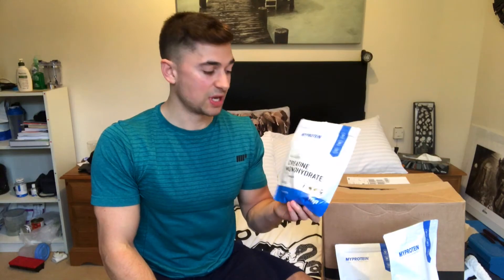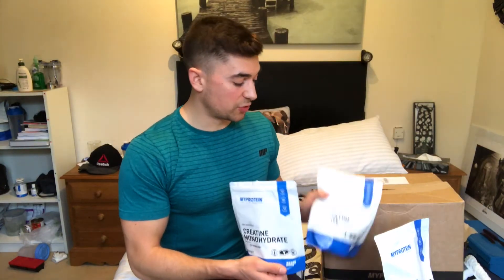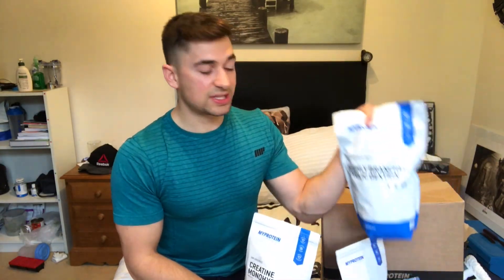I'm then going to add in creatine — Crea Pure Monohydrate. Creatine is probably one of the most documented supplements on the market; it's been proven on countless occasions to improve performance. How this works is it will help to regenerate ATP. ATP is basically how our body stores and uses energy. So if we're able to supplement with creatine monohydrate and thus increase ATP regeneration, with the combination of citrulline malate and our cyclic dextrin, we're going to set ourselves up to perform harder for longer, reduce fatigue, improve muscle efficiency, and basically get the most out of that workout.